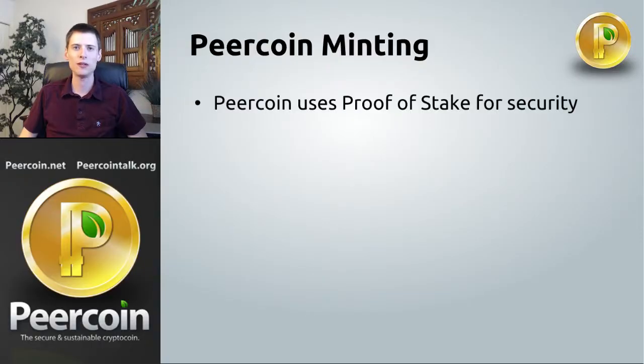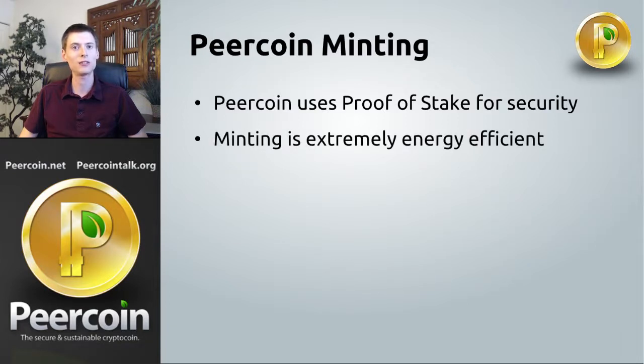The first thing you should know about pure coin minting is that it's used to secure the network. Pure coin is a proof of stake network, which means that all of its users who own pure coins can work together to confirm transactions. This is in contrast to a proof of work network such as Bitcoin, where you must purchase specialized mining hardware in order to secure the network. This means pure coin is extremely energy efficient because minting doesn't take much power — it can be run as a background process.